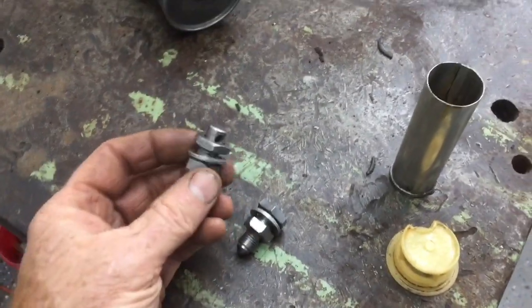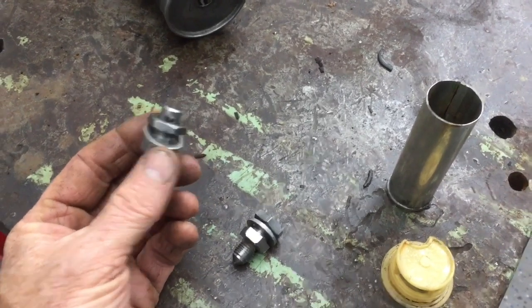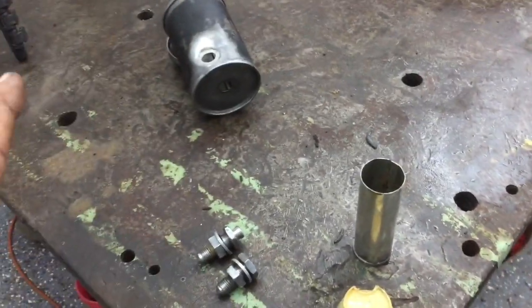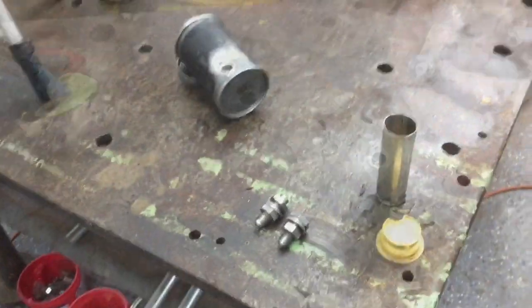These crush washers are rated for 29 foot pounds of torque. We're just going to slowly start to crush them and see where it's at. Then we're going to double check that we don't have any leaks so we can get the brakes back into action on the Land Rover.